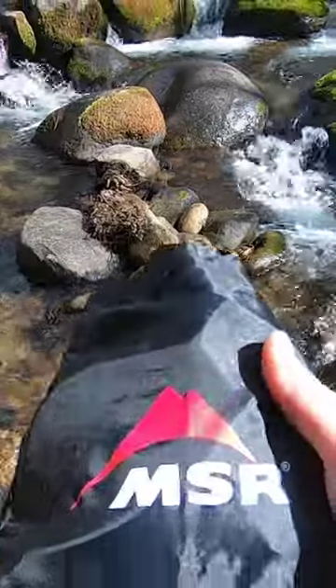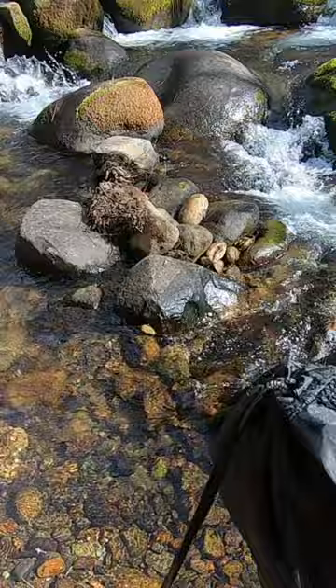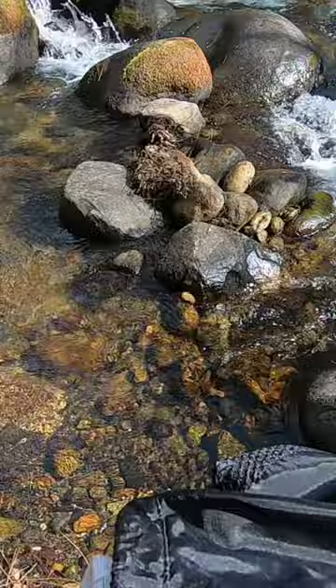In this video we're going to be filtering some water from a stream using this MSR water filtration system. We've got about 10 liters of water, which is going to give us about two and a half gallons.